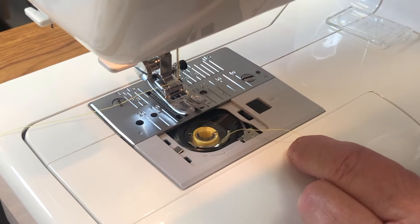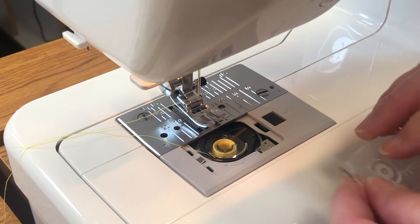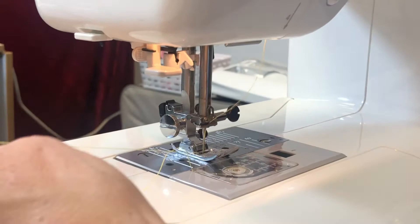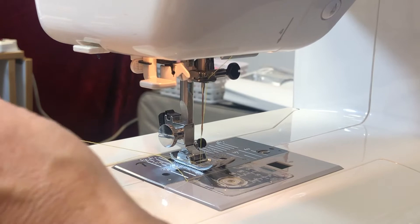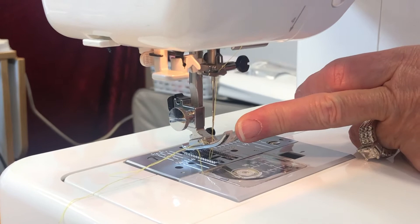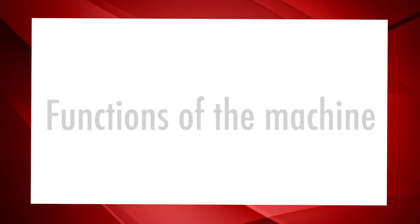Let's get that bobbin we just threaded. Drop it in so your thread is going counterclockwise. Hold the tail and pull it through to the side so you have a little tail. Put the cap back on, then drop the foot to grab the bobbin thread — lower the needle and bring it back up. You can see it pulling it through. Raise the foot, grab the thread with tweezers to pull it through, and now we're ready to sew.